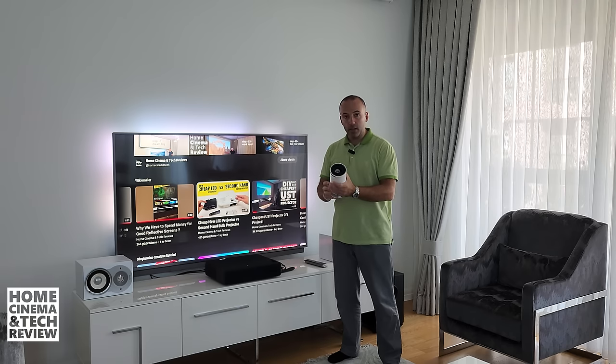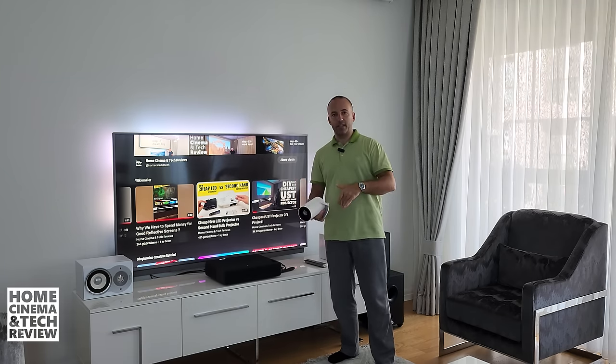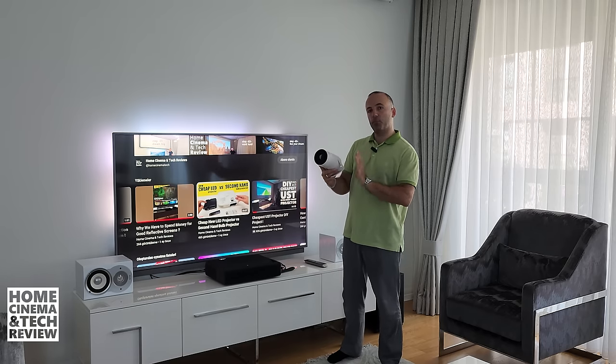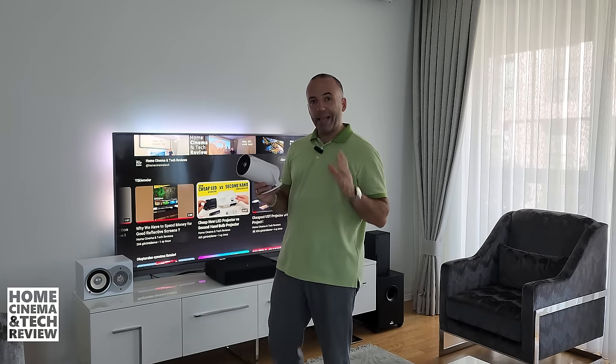Let me give the spoiler in advance: if you're going to use this projector as your only setup, don't buy it. I'm not against the brand or the product line, but it's lacking in focus and in many other ways. The remote isn't working ideally while projecting upward. The focusing ring is there, but I'll explain the many faults of this device.